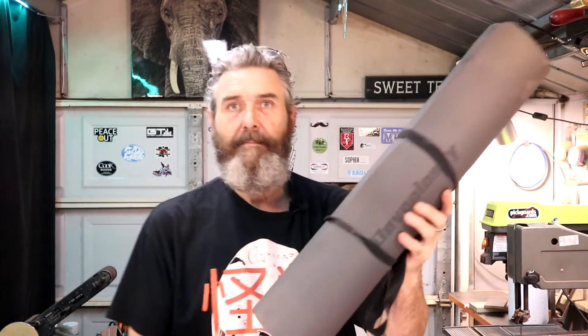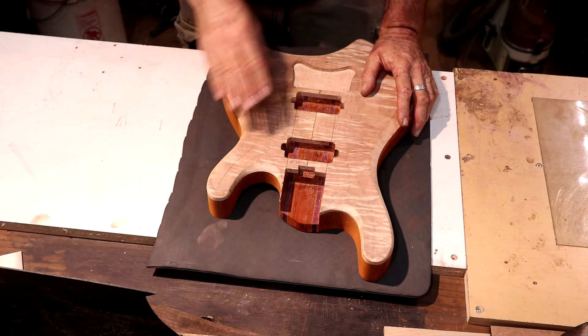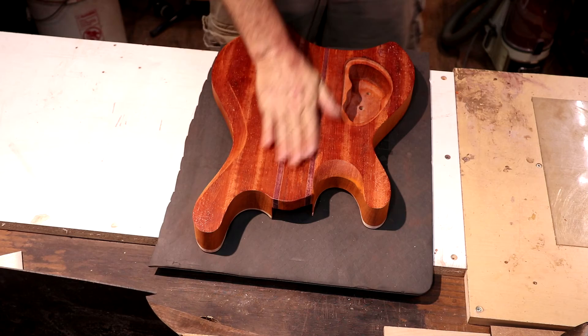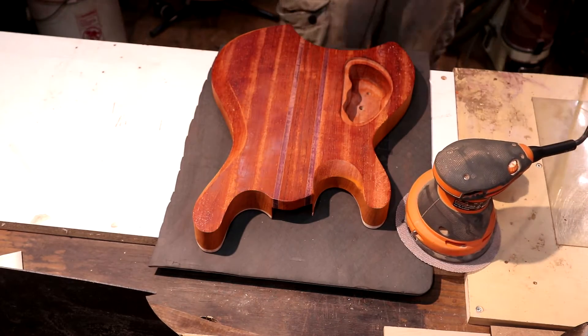I've got a yoga mat right here that was sent to me by my buddy Bill from Borgonian Evolution. Check his channel out on YouTube — Bill's a good dude and he and I have become friends since starting the Great Guitar Build Off. What I want to do is cut myself a body-sized chunk of this yoga mat. Unless you get metal down inside of it, this mat is not going to scratch this body — it provides a protective surface. I want to work on the back a little bit. I'm using a sheet of Mirka Abranet sandpaper — a six-inch disc on a five-inch sander — and it works great.